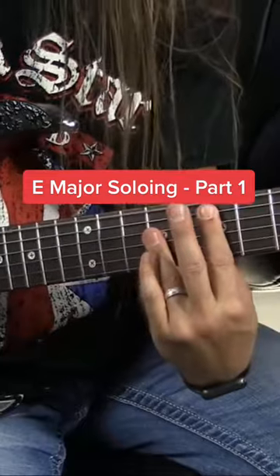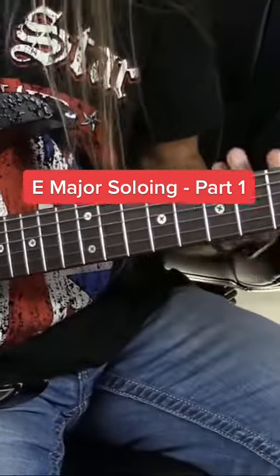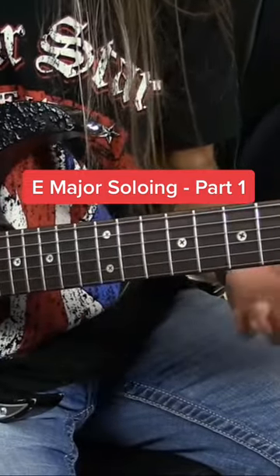Okay, so let's take a look here. Let's just look at an E major chord — it doesn't matter where you play it, just a plain old E major sound. Now most of us, when we would go to solo over something like this, the first thing we're going to do is go, well, where do we know E major?